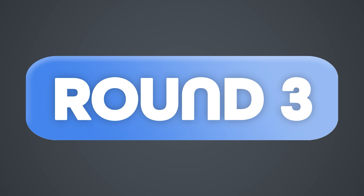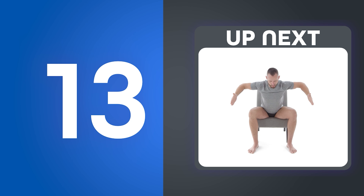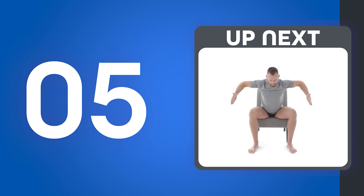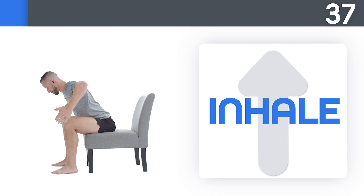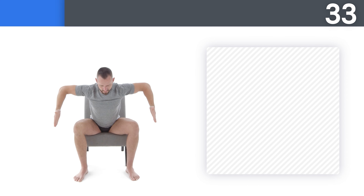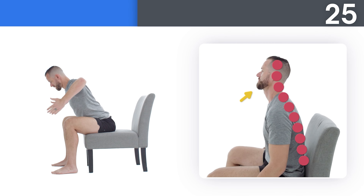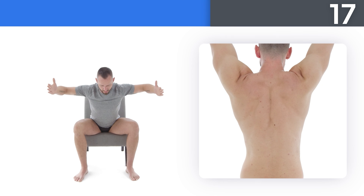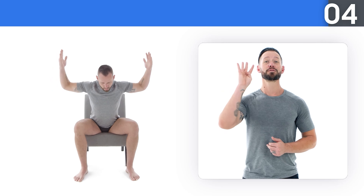Up next: high chair push-ups. Try to stay tall through the top of your head the entire time. If you're ready for a more challenging movement, scale up. Try not to let your elbows flare out as you go down and up. If this bothers your wrists, try turning your fingers out to the side. You made it!